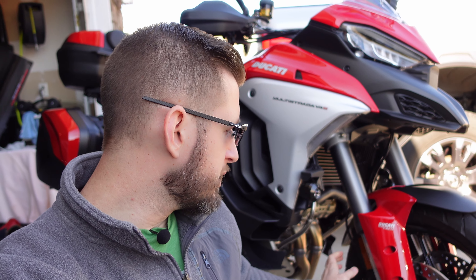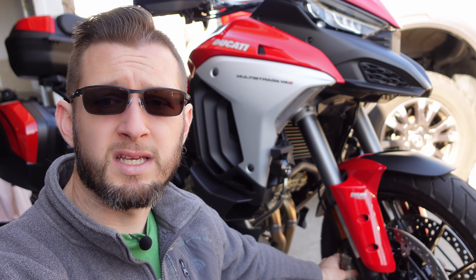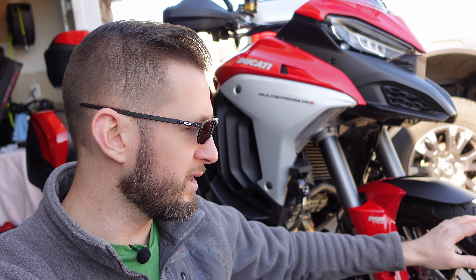Something that might help: the 2022 Pikes Peak model has the same brake setup on the front with a 17-inch wheel, but uses the same brake pads as the Panigale — a stickier, more aggressive compound than the ones in this Multistrada. The Multistrada pads are probably better for long-term wear, but I might switch to those Panigale pads just to get that extra front-end bite I was used to on my old bike.